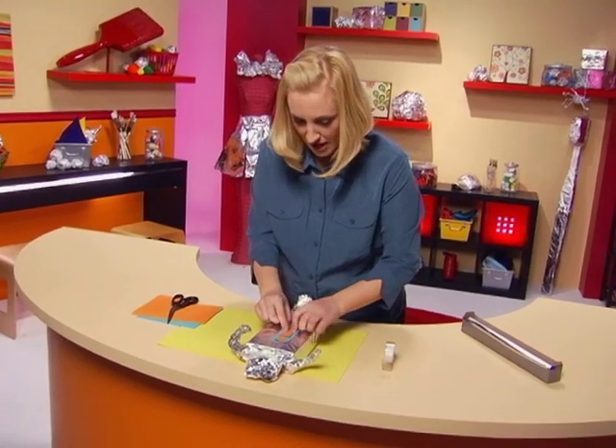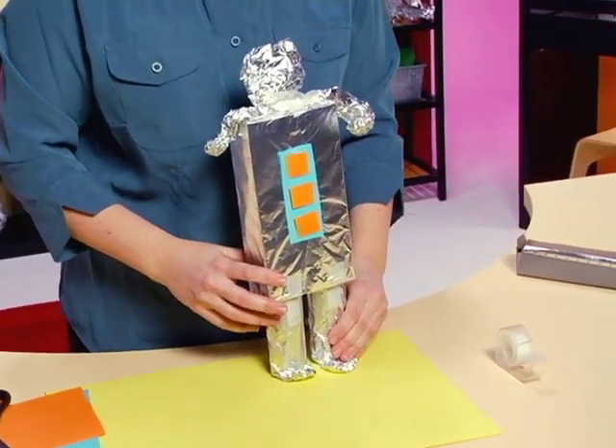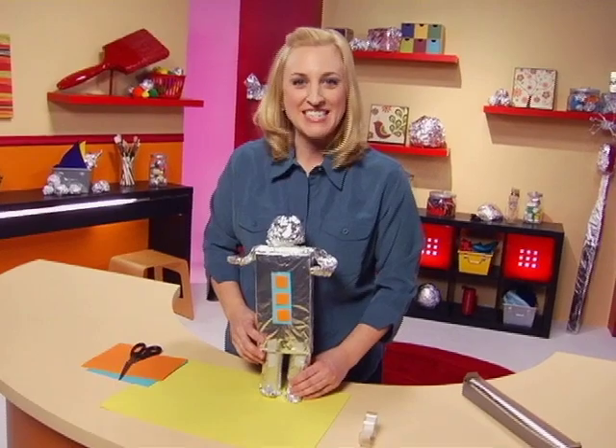How is my awesome robot? Greetings, Earthling. Take me to your leader. And that's how you transform foil into an awesome robot. I'm Jessica Edwards reminding you to watch it, do it with Activity TV.